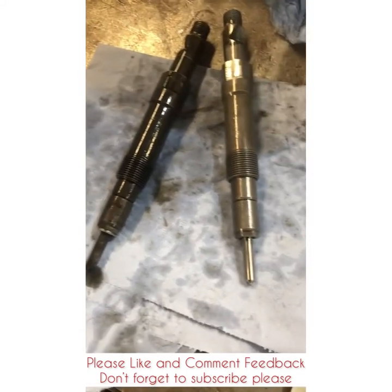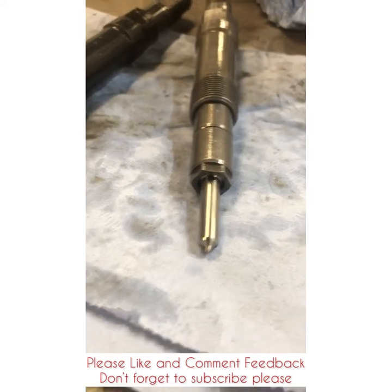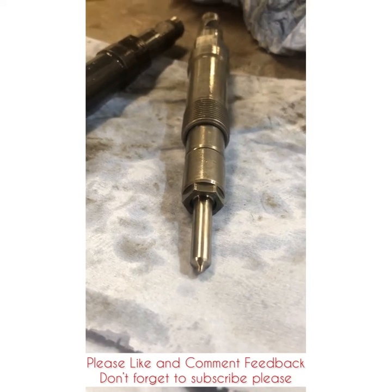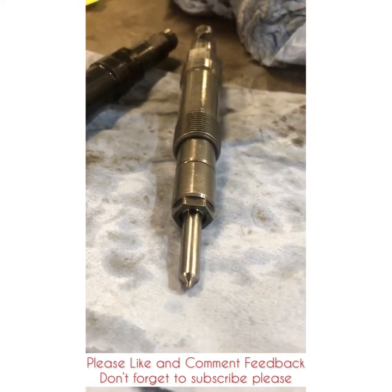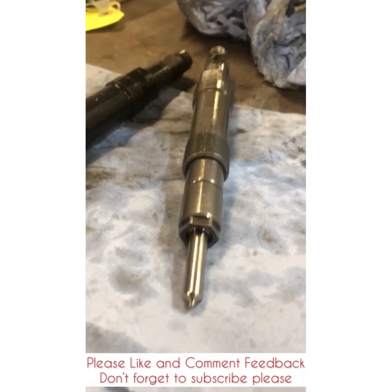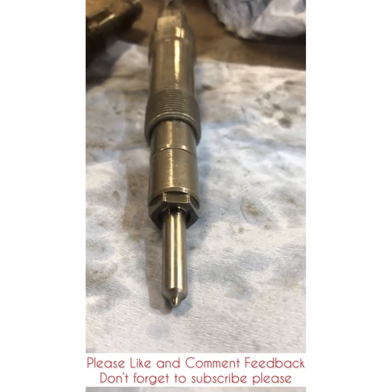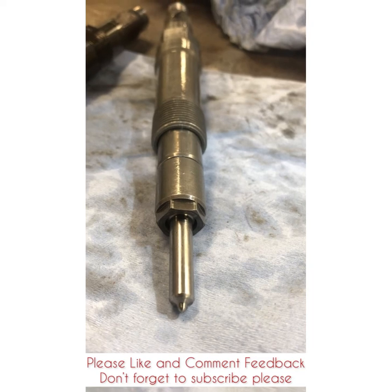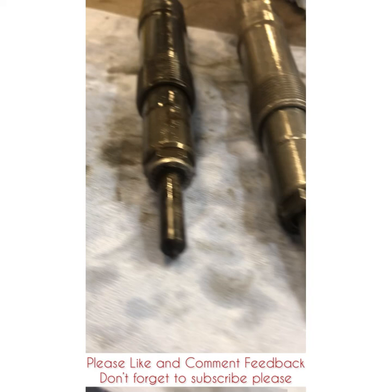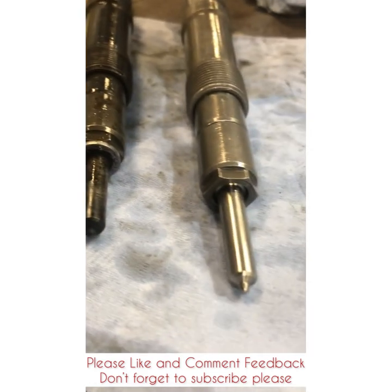On to the second one. Thank you for watching. Sorry about the poor editing and where I speak and stuff like that — I'm just getting started. More likes and shares will be welcome. I'll try and share a few more things like this. Have a nice day, thank you.